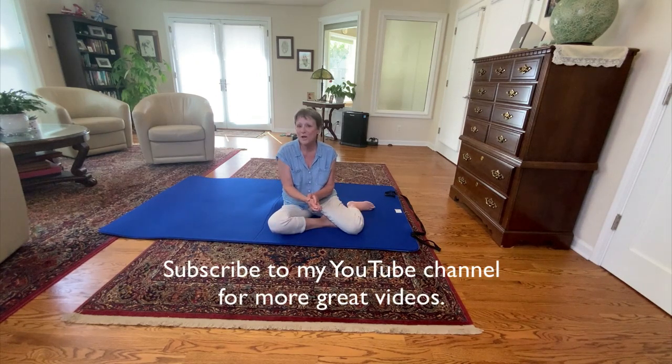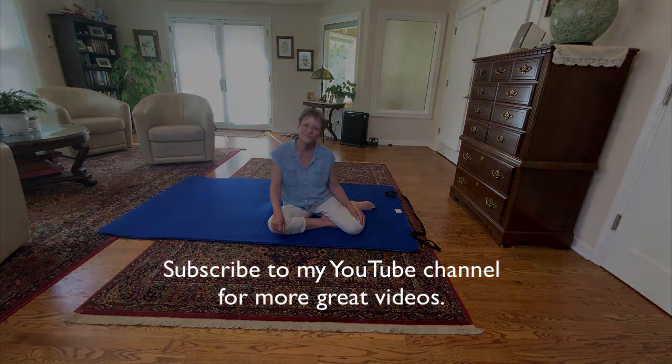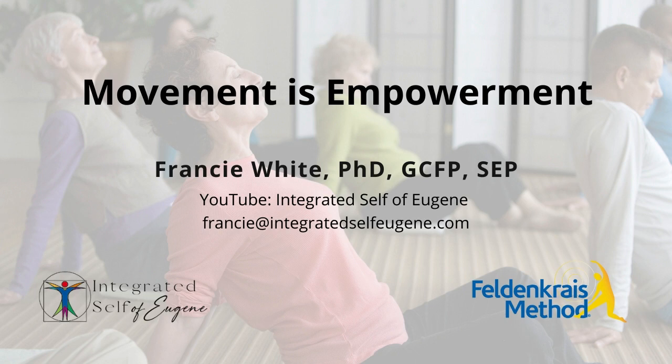So I hope that this helps you. Be sure to subscribe to my YouTube channel. We'll see you in the next video. Bye.